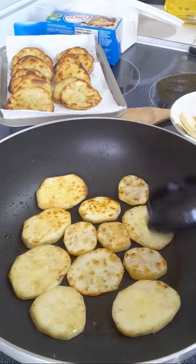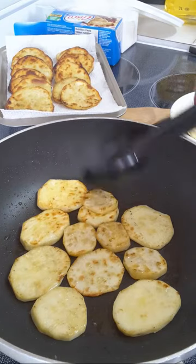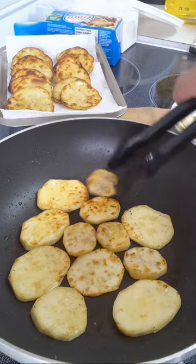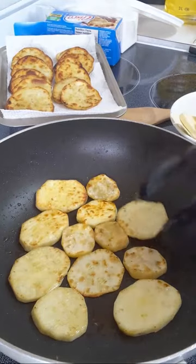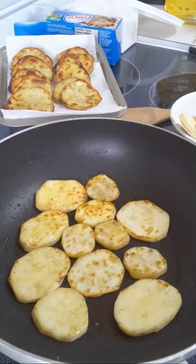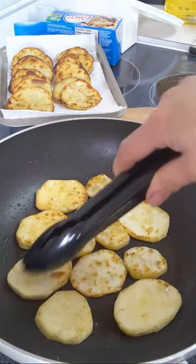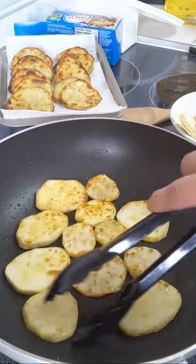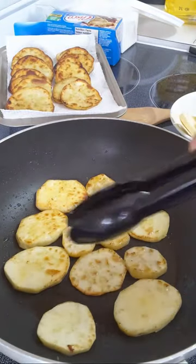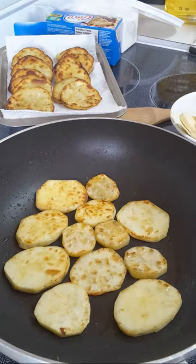I'm making this for breakfast, snacks, or even a full meal. Sweet potatoes are a heavy food — some people eat this as their full lunch, dinner, or breakfast. For us as Ilonggo, this is our snacks — merienda — between breakfast and lunch, or between lunch and dinner.